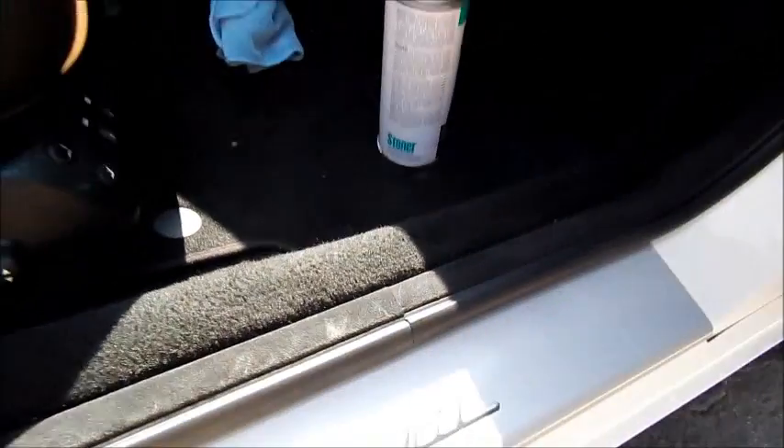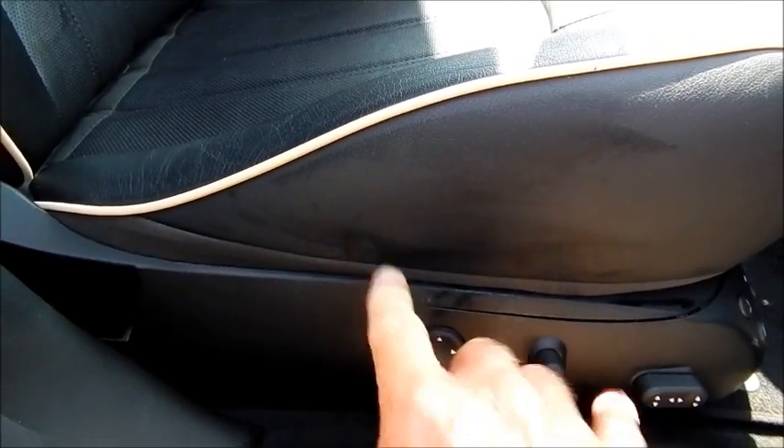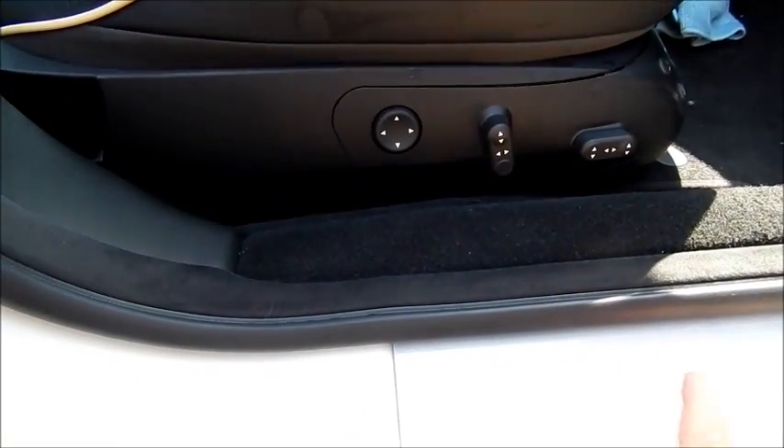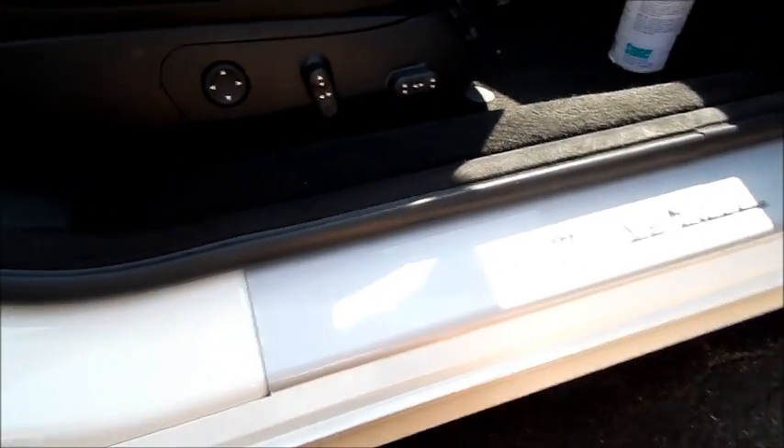Let me back up a little bit. When I detail a car I start with the interior first and move to the exterior. I consider the door jams part of the interior because I know I'm going to get some overspray — a little drip here and there — and I don't want that on a freshly detailed interior. It's all about strategizing and doing things in the right order so you don't have to repeat yourself, because time is money.